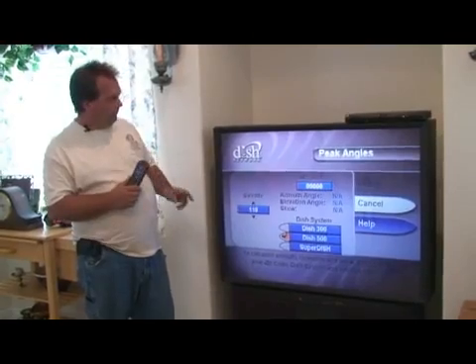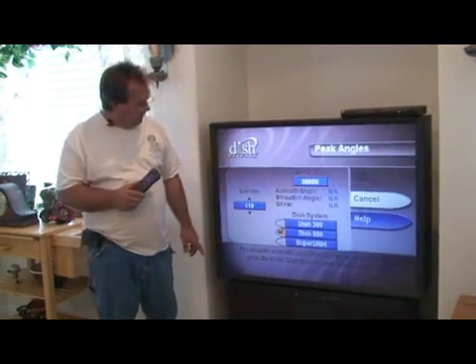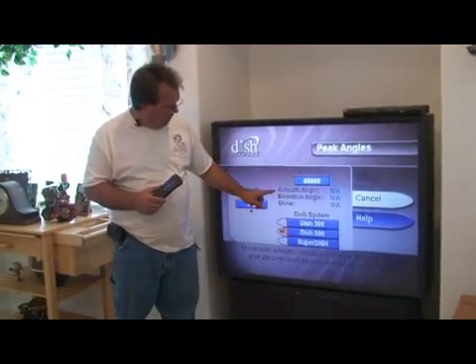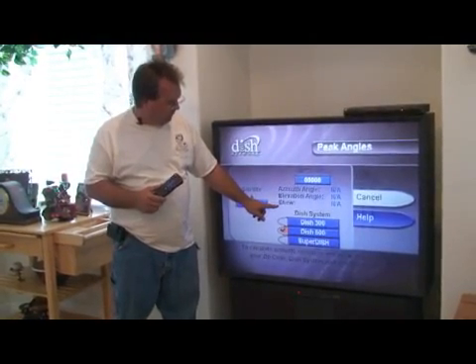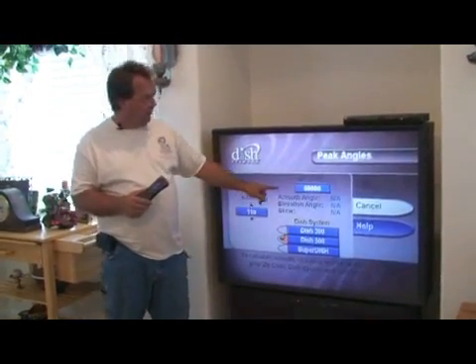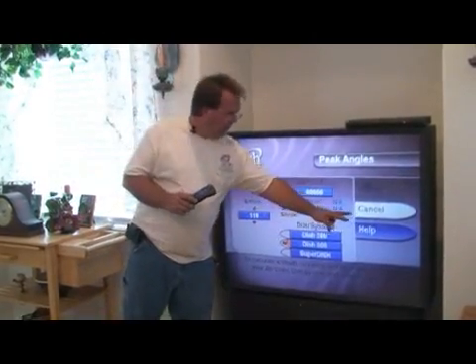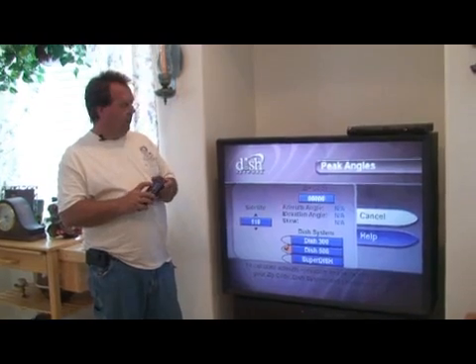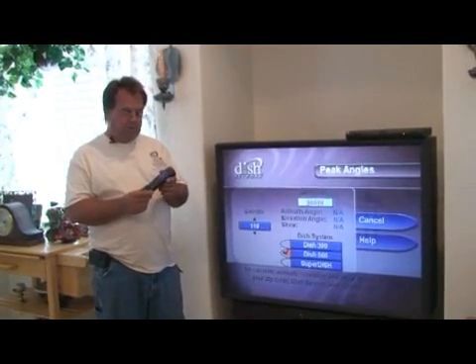When we're at peak angles, you can see that we have a place to enter our zip code. You can also see that we've got a place for azimuth angle, elevation angle, and skew. Right now, they're all non-applicable because we don't have our zip code in yet. We're going to move the white highlighter over to the zip code box, and now with the remote, we're going to type in the zip code.